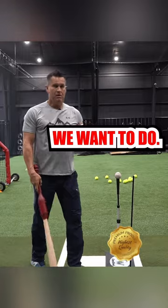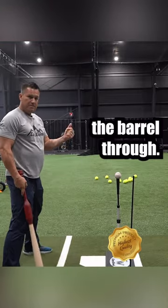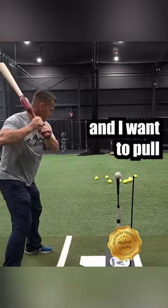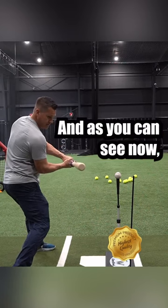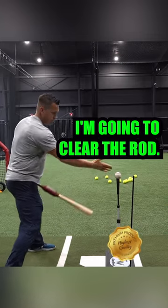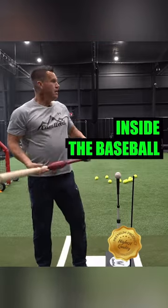That is not what we want to do. We want to be able to stay inside the ball with our hands, and then snap the barrel through. So we always use this white line here, and I want to pull this knob toward the pitcher, ride the white line, and as you can see now, when my barrel snaps, I'm going to clear the rod.